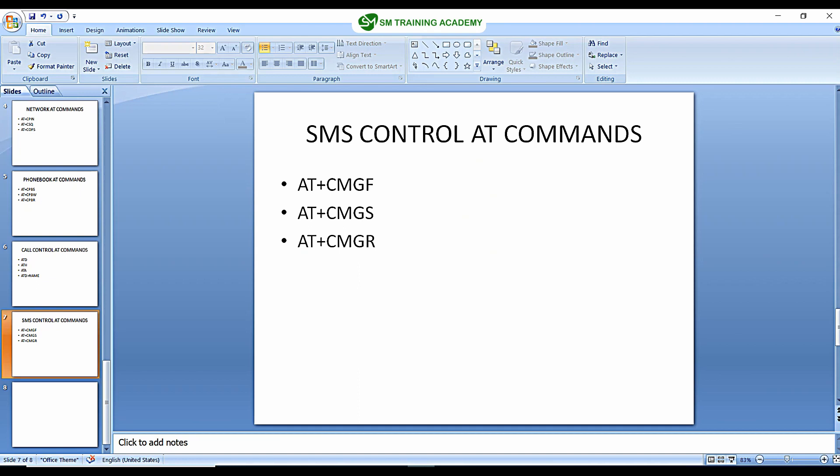Hello everyone. In this video we are going to learn some of the AT commands that are related to SMS in GSM module SIM900A. Let's get started.